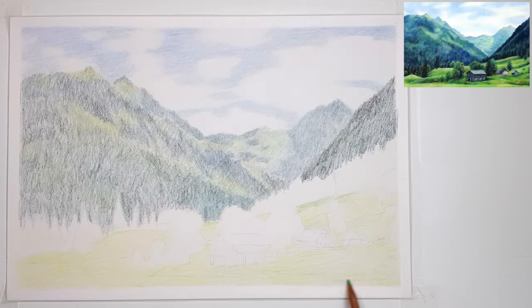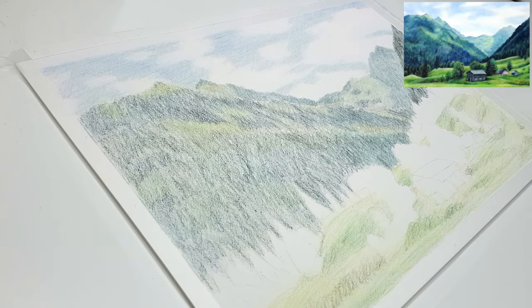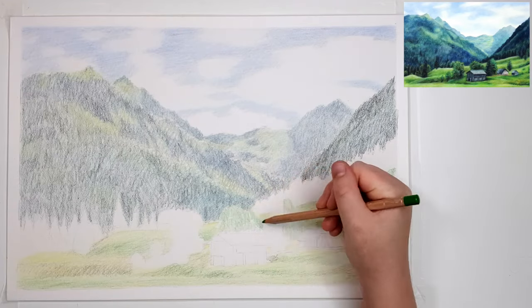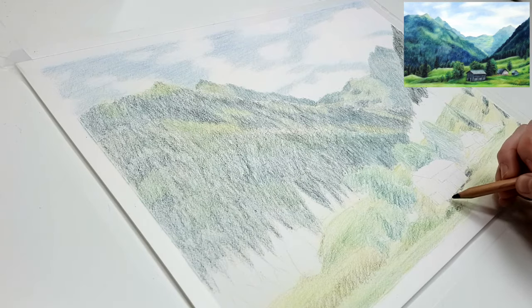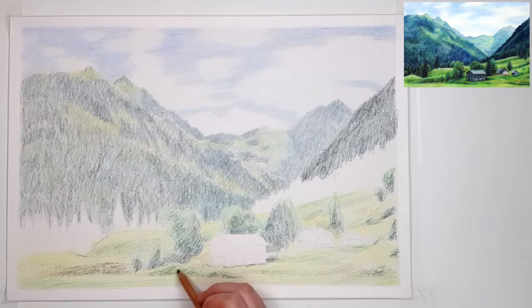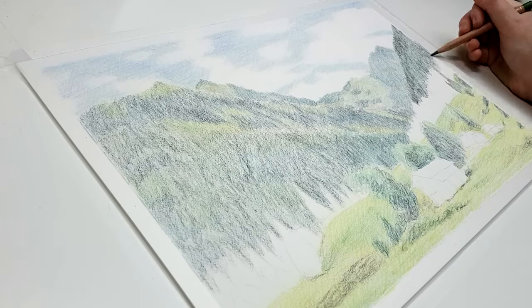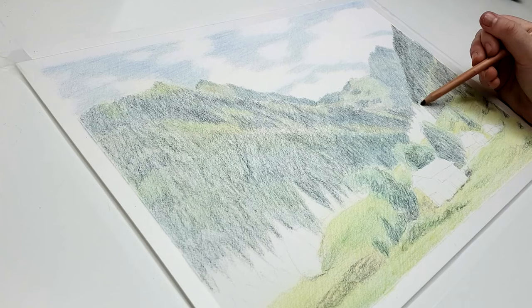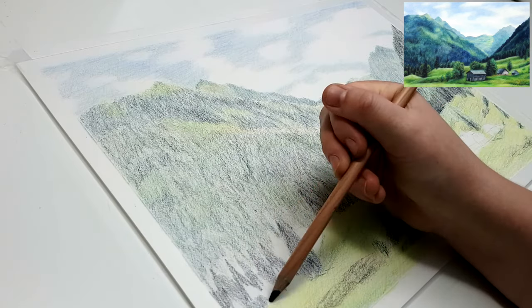I'm also using the Caran d'Ache Luminance, which is a wax-based pencil that tends to blend out a lot more vibrant as well. For this base layer I'm looking for abstract shapes, not worrying too much about detail. Another benefit to working on Pastelmat compared to a smoother paper is that you don't have to be super neat with your pencil strokes — you can be quite messy, and when you blend it with solvent it will blend nicely. On smoother papers you tend to need small overlapping circles with a sharp point, but with this paper a blunter pencil and messier strokes work fine.